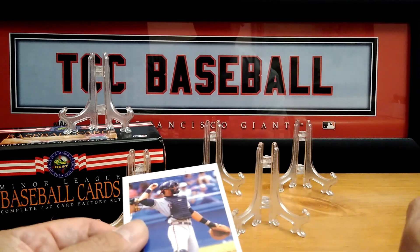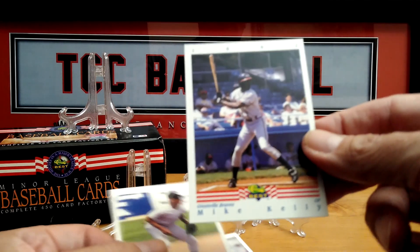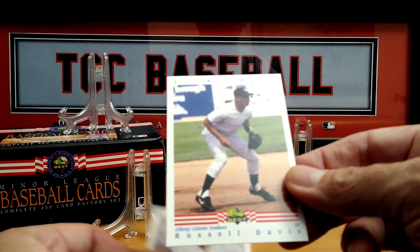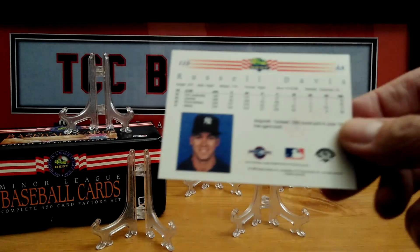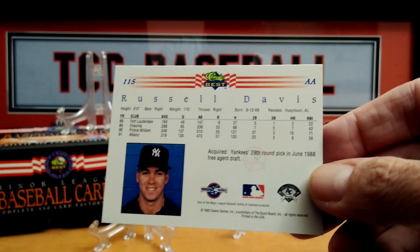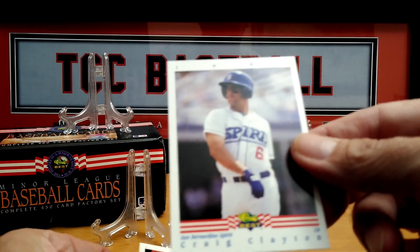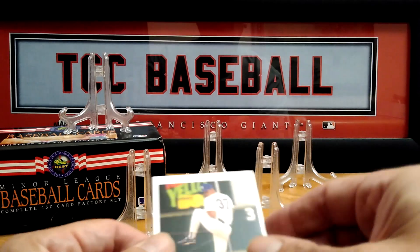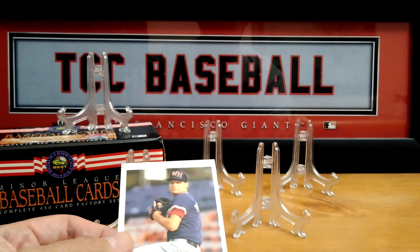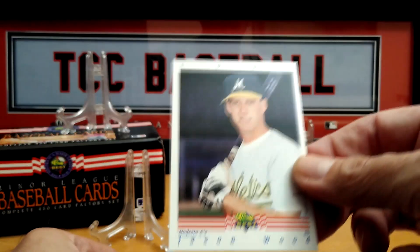Braves, Yankees. Russell Davis — sounds familiar. San Bernardino Spirits. I said down below in the comments, let me know if you recognize any of these players that might pass by. Jason Wood, A's.